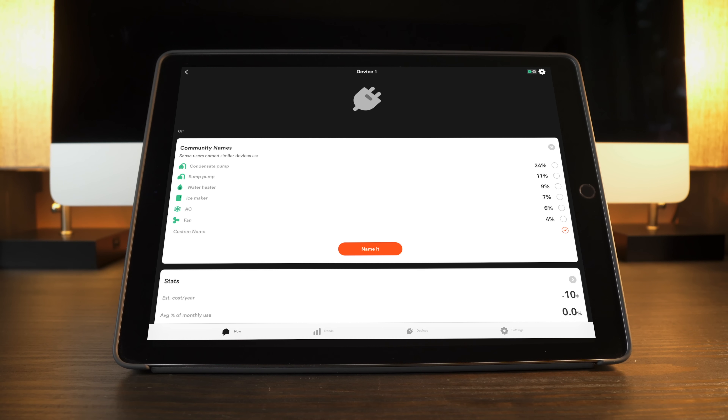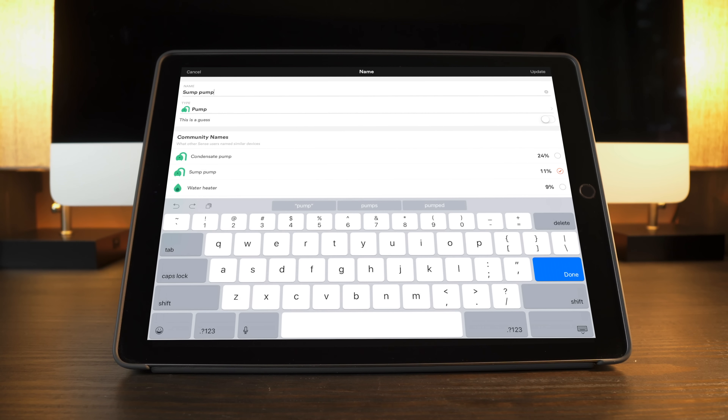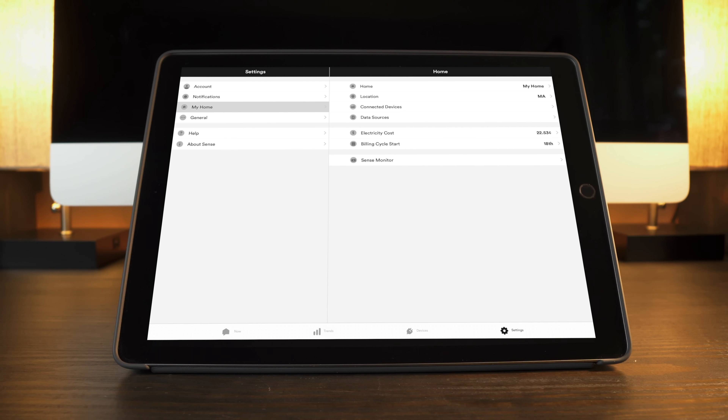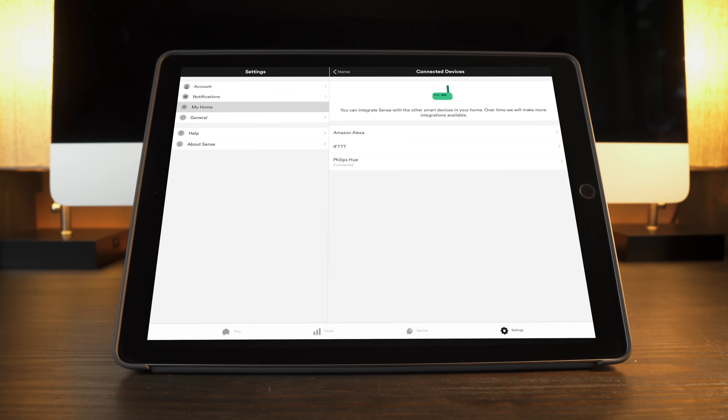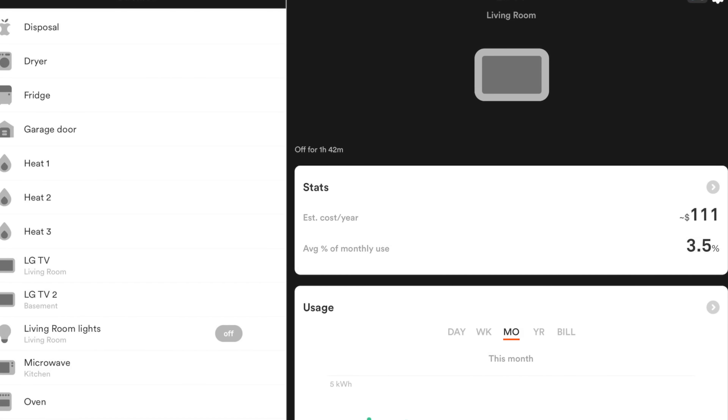You'll notice that it often guesses the type of device incorrectly. This is where you come in — you have to do some sleuthing to verify the guess, and if it's wrong, enter the correct information. In my case, it marked our garbage disposal, microwave, and refrigerator correctly, but it didn't get other things like our dehumidifier, air conditioning, and several elements on our stove top correctly on the first go. If you give it permission, the Sense can also monitor your home network for recognizable network-connected devices to aid in the identification process. I turned this on and it identified my Philips Hue bulbs, as well as two of our LG TVs, quickly.